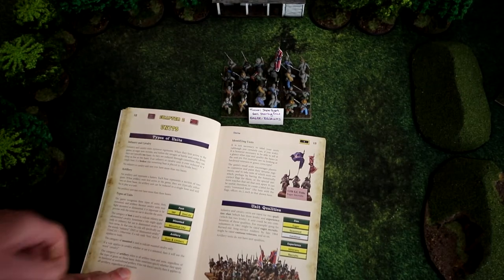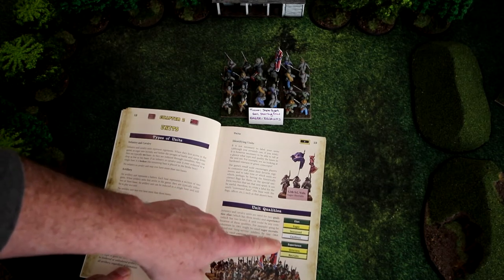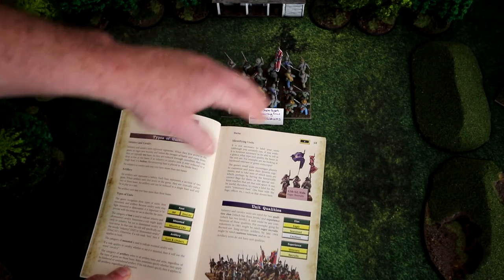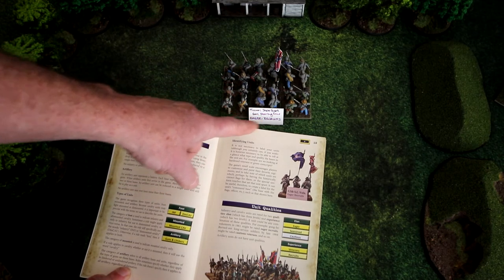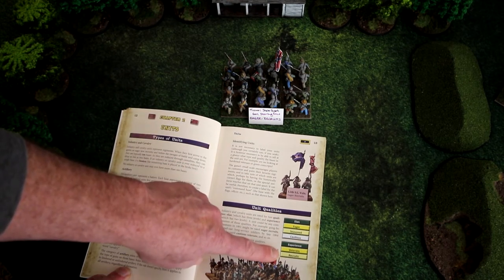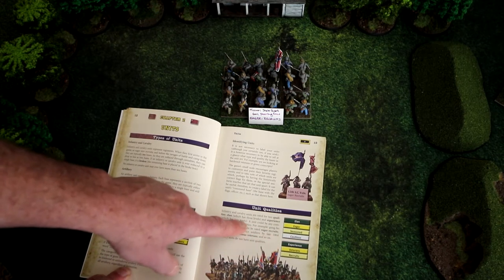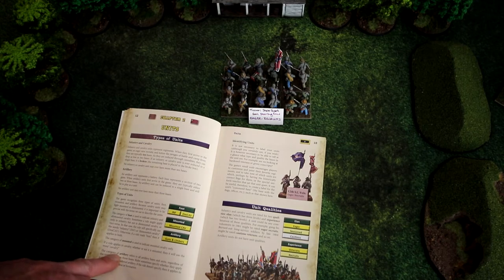Each unit will have a quality — both Elan and experience. It's suggested to label your units to keep it historically accurate. For instance, this is the Missouri State Guard under General Sterling Price, labeled as eager recruits. You can have grizzled veterans like from the Second Maine, labeled as cautious veterans. These labels represent different values and modifiers in the game.